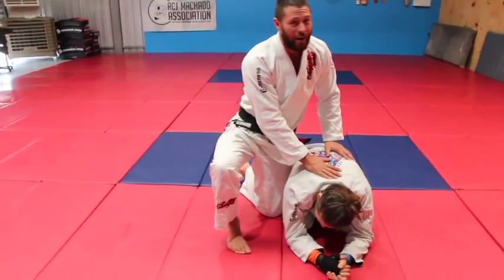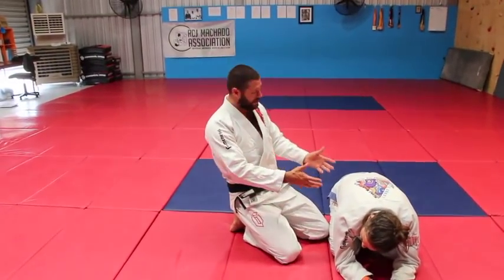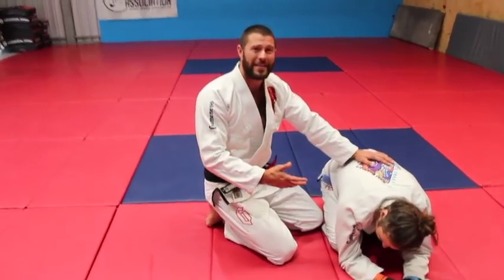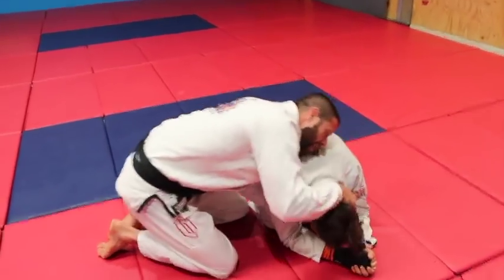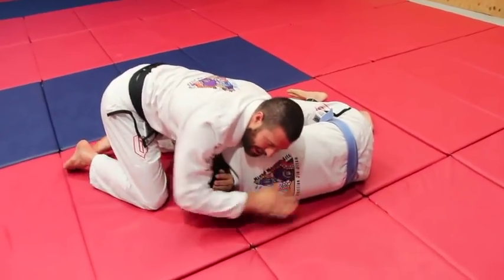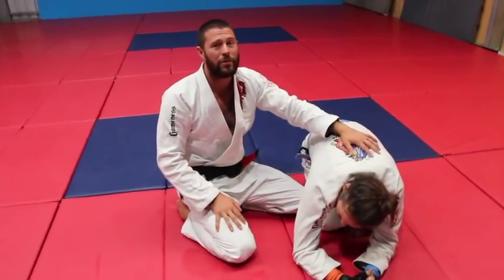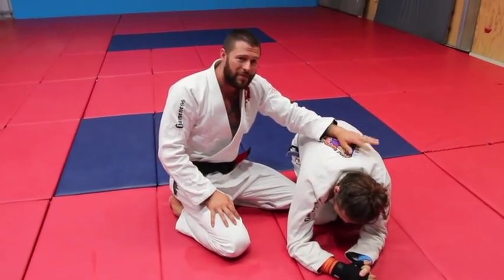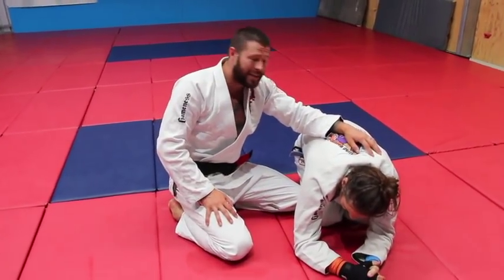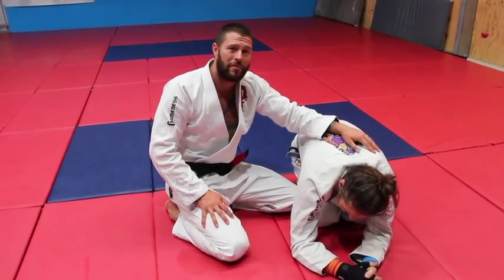When you're in this position, guys get strong — people specialize in this. People like Eduardo Teller specialize in the turtle guard. I already have a video on attacking the DAS series, and also on rolling back takes. Today I want to look at everything else, so if you can't get the DAS or can't get to the back, let's have a look at what else we can do from here.